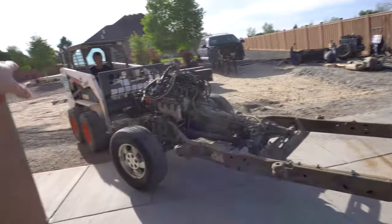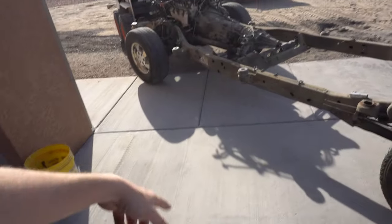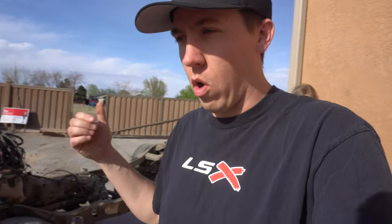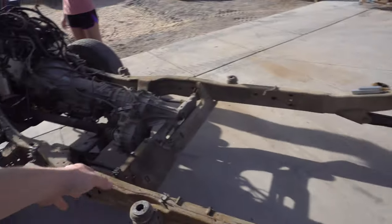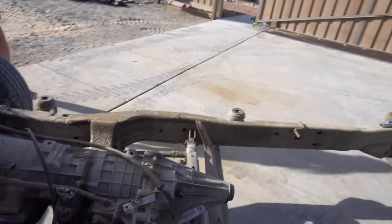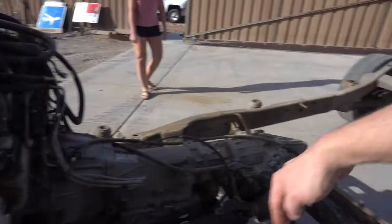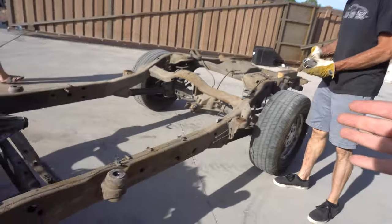We're getting the chassis moved over into the dirt so we can go ahead and pull the engine and transmission without making a big mess on the concrete. Then we'll start going through all that too while it's out — getting it freshened up, at least doing the basic stuff like what we did on Bernie: oil pump, cam, intake, stuff like that to get it ready for whatever we decide to do with it. There's the chassis — that stuff is gonna go away completely, get cut, and the frame's going to end up being about this much narrower on both sides.